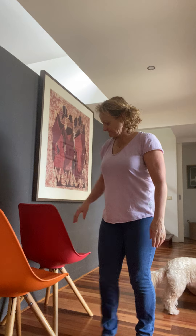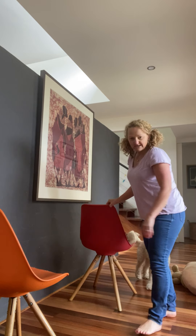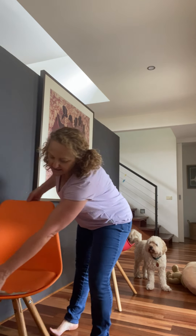Hi everyone, it's Penny back again. I thought we might be able to make something that we'll be able to have set up for a little while and something that we can play in. So I've got a few things from around my house. I've got two chairs — I thought I could maybe use them to make a little cubby house.